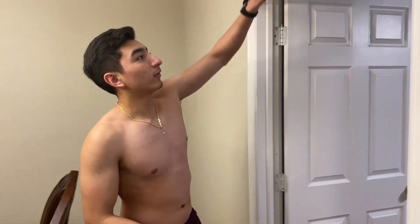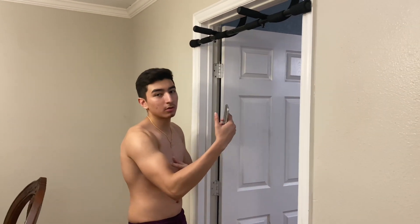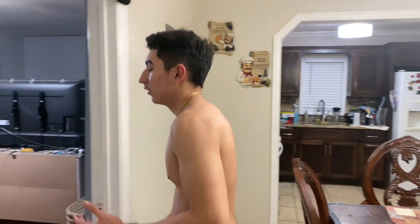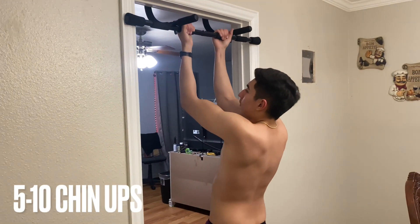So now that you've done those — it's getting harder. As you rest, I'll explain the next one. You have different grips: standard grip and neutral grip. The next exercise is chin-ups — you're going to supinate your grip, which involves your bicep, so it'll feel a bit easier. Do five to ten chin-ups. Supinate your arm, get your bicep working, and come all the way down.